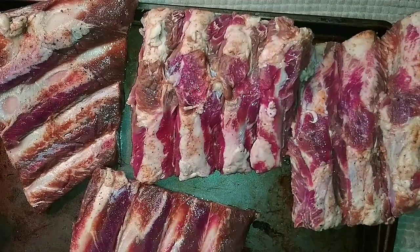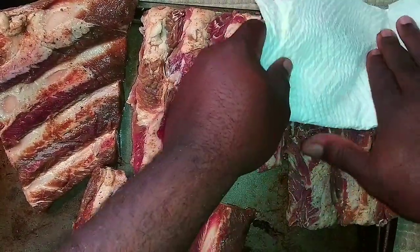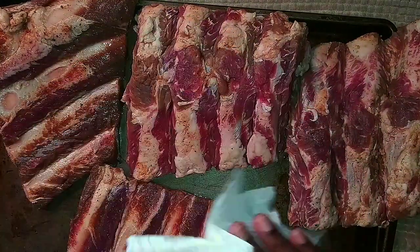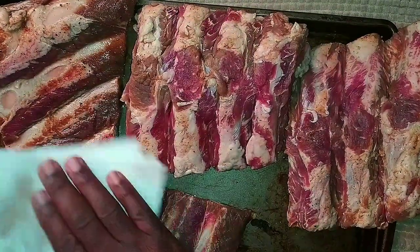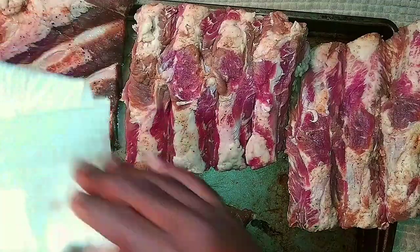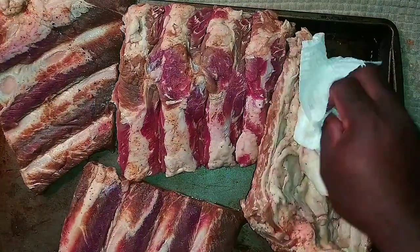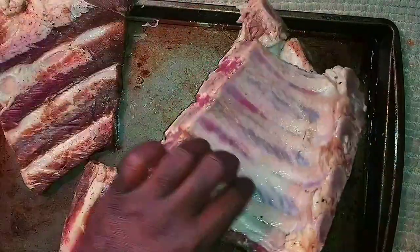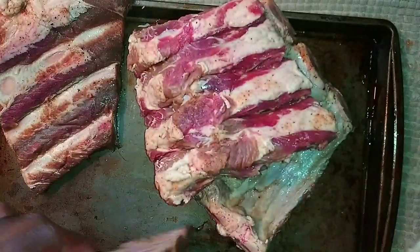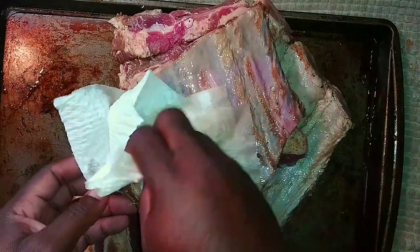We're just going to pat them dry with some paper towels, try to get most of that marinade moisture off. We do not want to rip some after we marinate our ribs. My marinade - what I did is I took a quarter cup of apple cider vinegar, my seasonings, and some water. That's it. You could add apple juice - there are so many recipes for marinades.